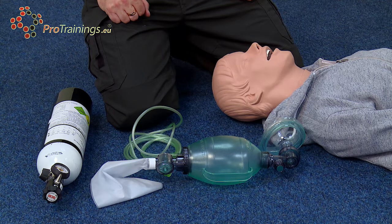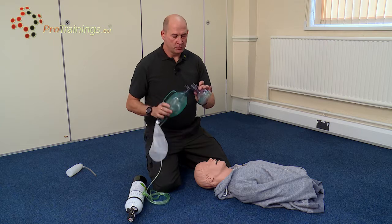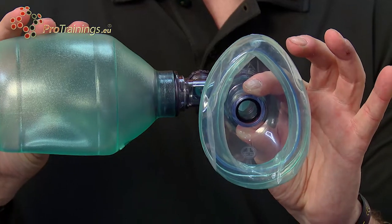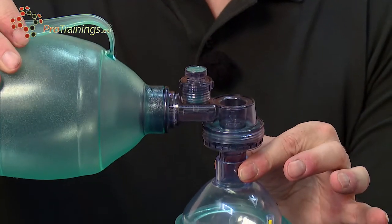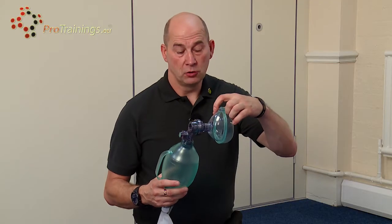We're now going to have a steady walk through the component parts of a bag valve mask. The first part is the face mask itself. It has a soft cushioned rubber surface that gives a good cushion and a good seal to the face, to allow the oxygen to work and get into the airway itself.